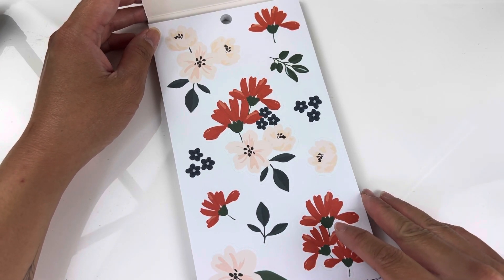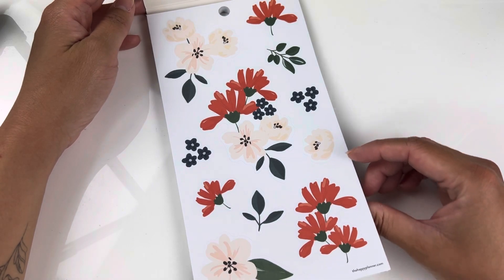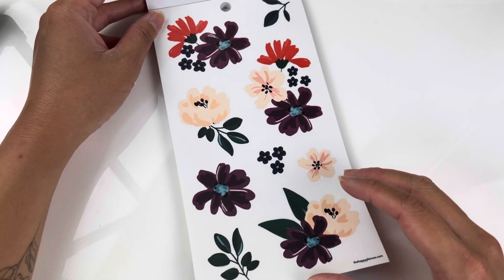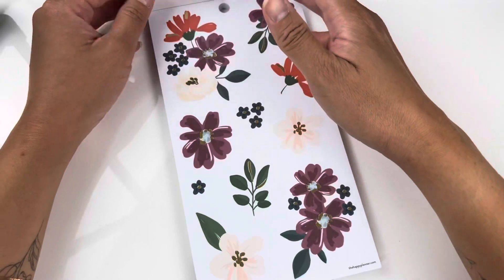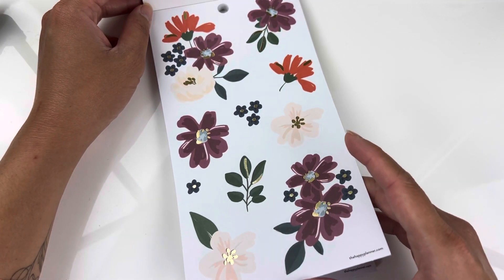So I just purchased this recently, like the end of June, and I really love it. I haven't used it yet and I didn't want to use it until I go over it with you guys. And I'm really excited to kind of play around with it with my Hobo.